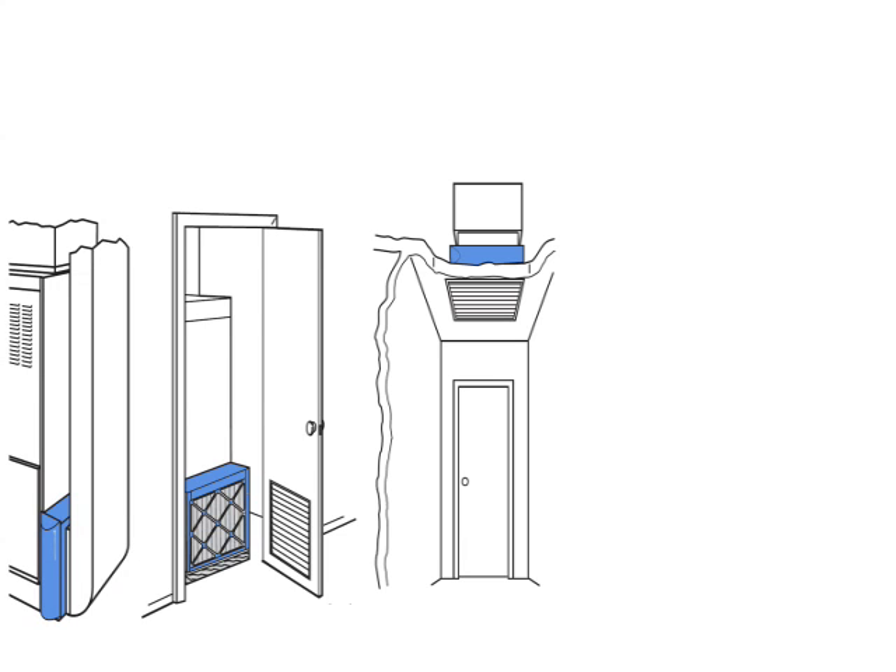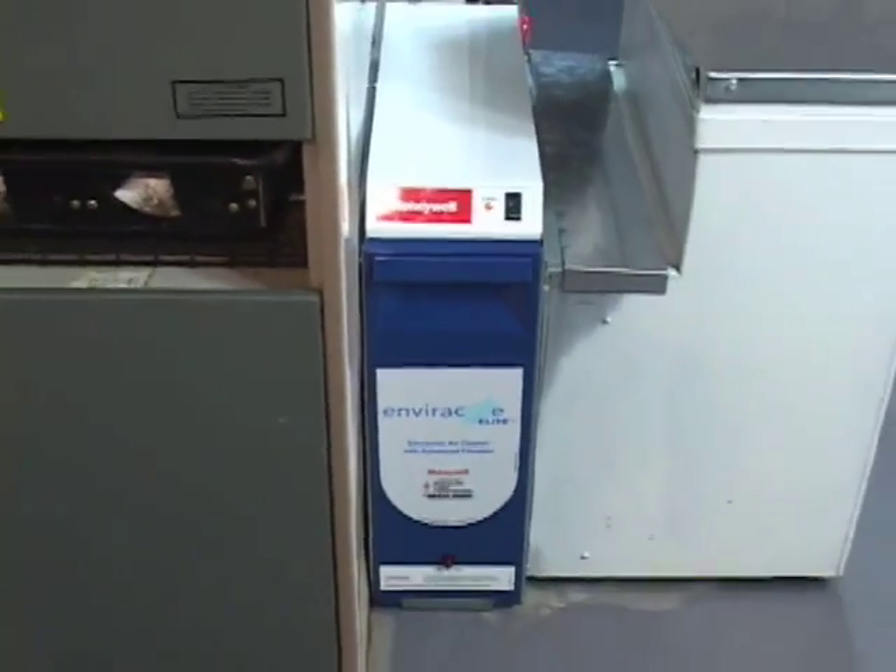When choosing an air cleaner, you'll want to select one as close to the size of your return air plenum as possible. We do carry a sheet metal transition kit because there are lots of instances where there won't be an exact match. We also include a free installation DVD with every air cleaner we sell so that you can see exactly how to install this into your system.